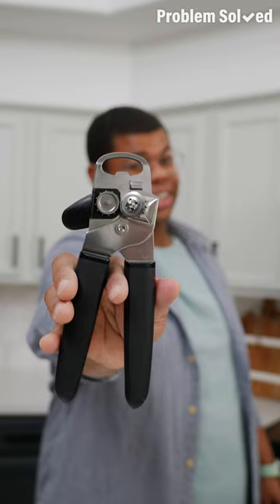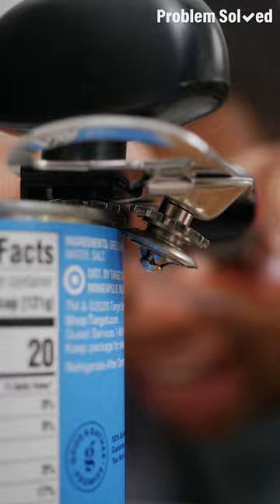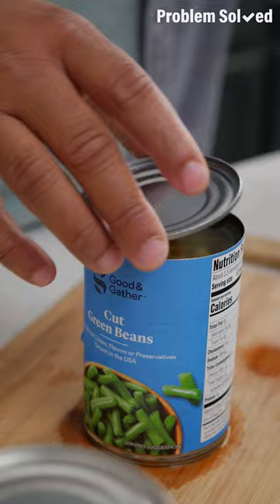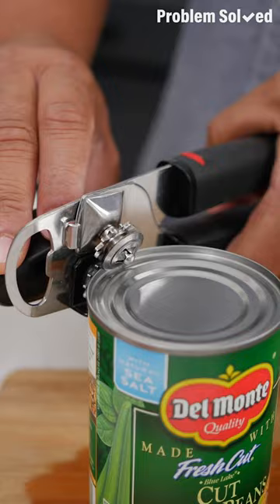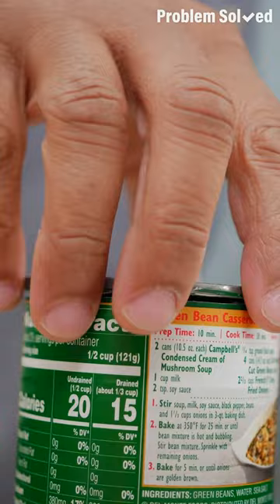A can opener is a common kitchen tool, but have you tried using it on its side? The traditional way opens the top of a can, but you can also place that blade on the side and just crank away — the lid is easy to remove and doesn't fall in. If you want, you can also strain the liquid first: make one cut into the can and a smaller cut on the other side, strain that liquid, then flip to the side to take that lid off.